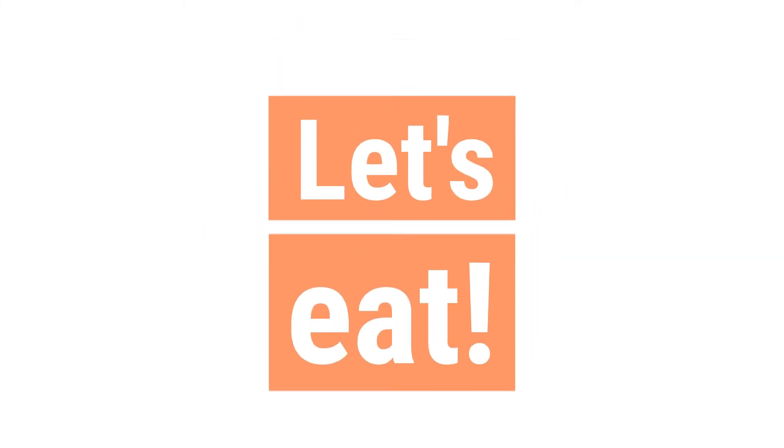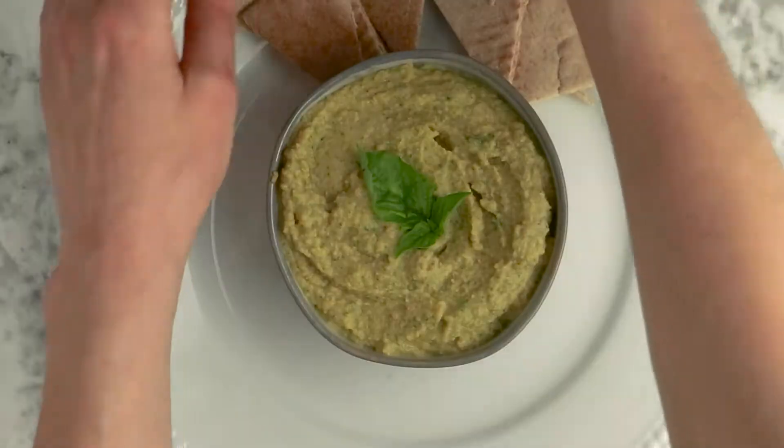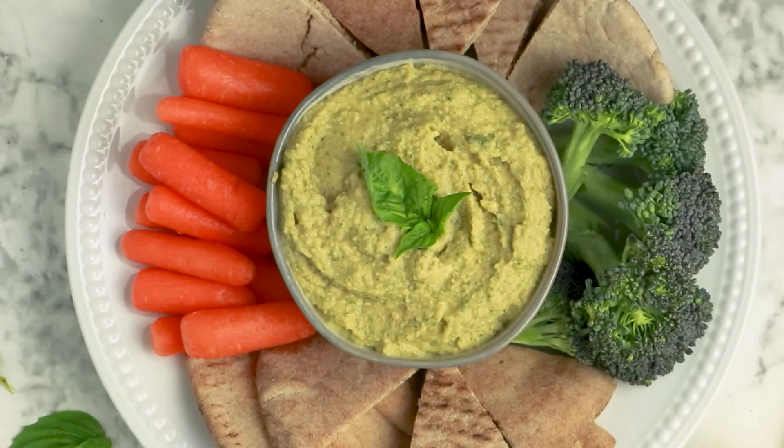At the end of the blending process, season it to taste with salt and pepper, and you are ready to serve. As you can see, I'm serving it up as a dip here with veggies and pita points, but like I said earlier, it also works great as a spread for sandwiches or wraps — anywhere a little bit of decadent basil-y goodness would work, throw this hummus in there.